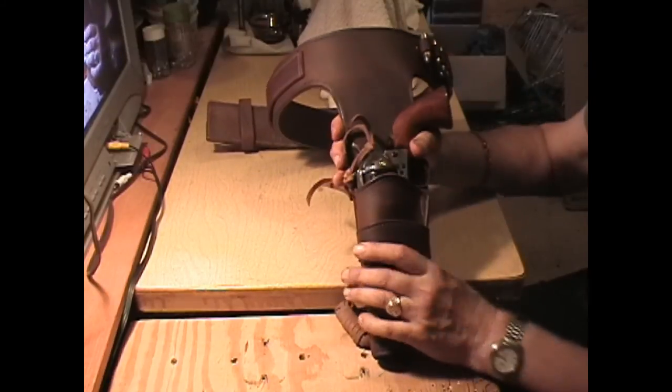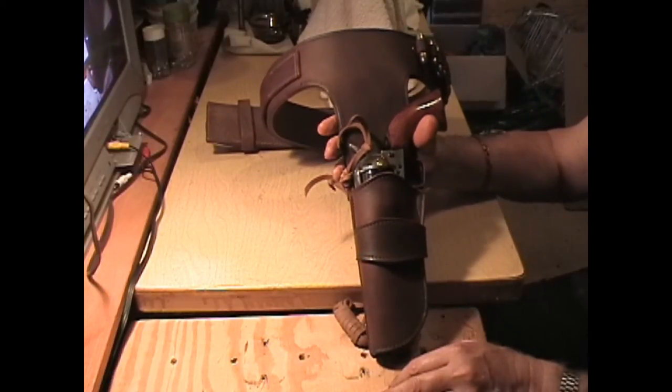The holster is set for a five-and-a-half inch gun, even though mine's a four and three-quarters.